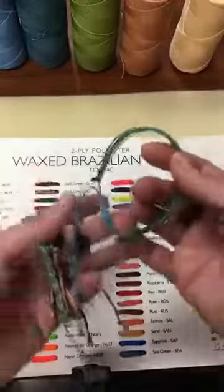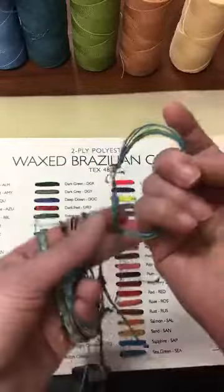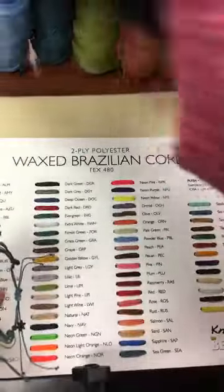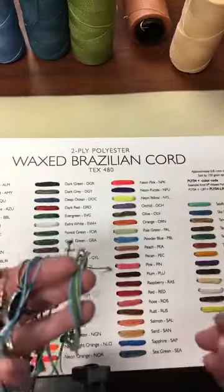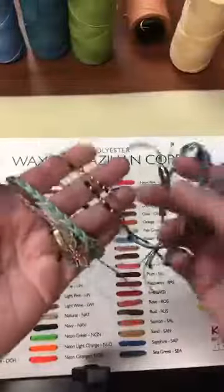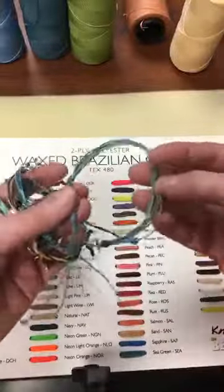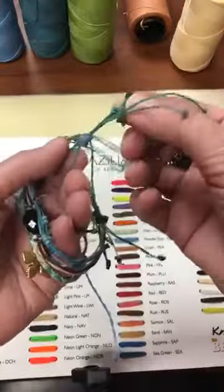I played around with it and made some adjustable waxed cord bracelets. There are so many things you can do. I got out a bunch of different cord colors and brought out my little orphan charms and beads. I have one that's just a bunch of pretty loose cords with little charms added.